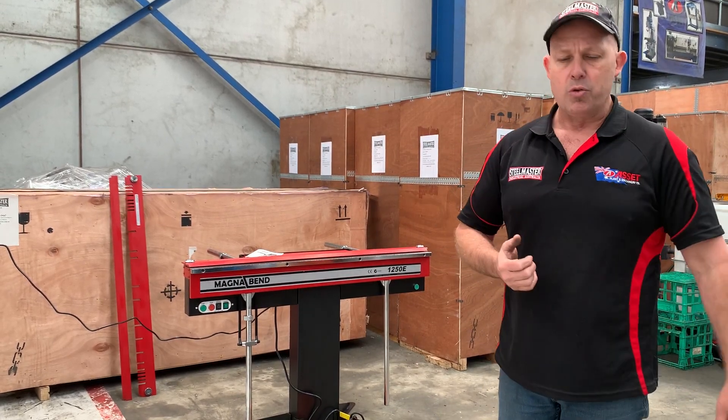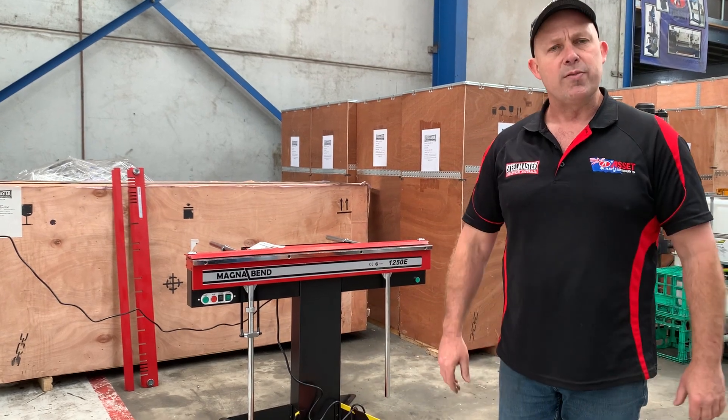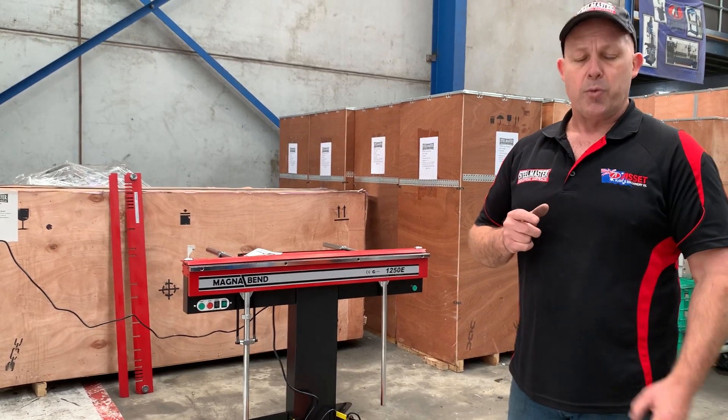MagnaBends have been sold to training colleges, sheet metal workers, plumbers, roofing, and all that industry for well over 25 years. Most apprentices would have seen the MagnaBend at trade school, and Asset Plant sell them throughout the range.